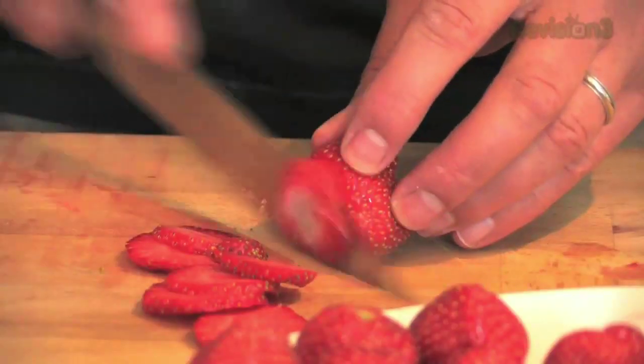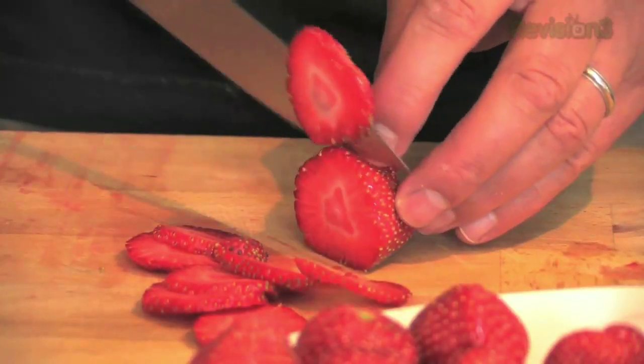I'm going to show you strawberry crisps — a common chef's garnish, but something that you can replicate easily at home.